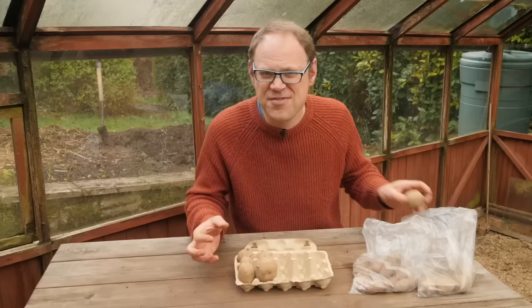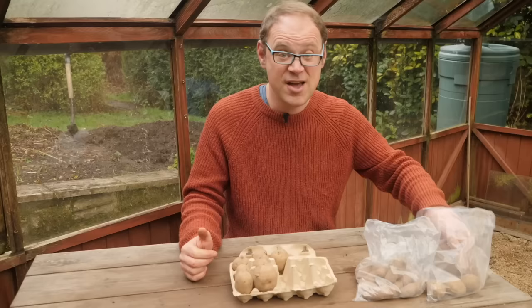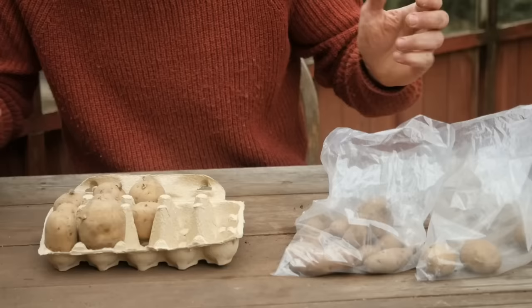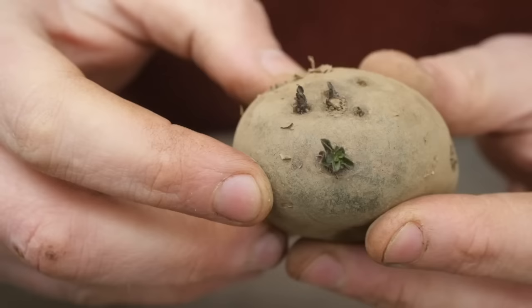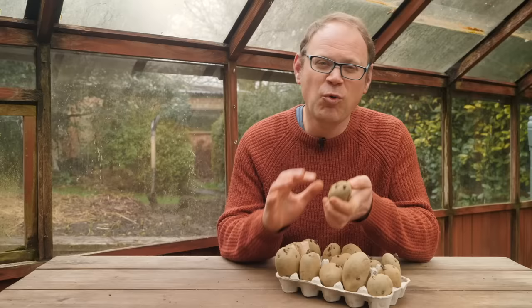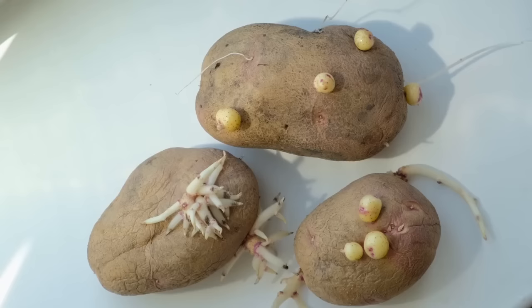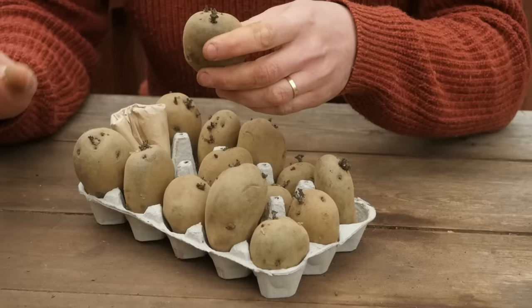Some areas run special potato days where you can buy individual seed potatoes for planting, which is great if you've got a smaller space but want to try a lot of different varieties. Here are some seed potatoes that have been chitting for about a month indoors on the windowsill — you can see they produce really sturdy stocky green shoots. What you don't want are those long pale shoots from potatoes left in the dark. If you haven't had time to chit your potatoes it really doesn't matter — just get them in the ground and they'll soon catch up.